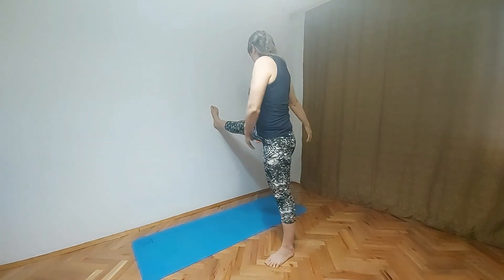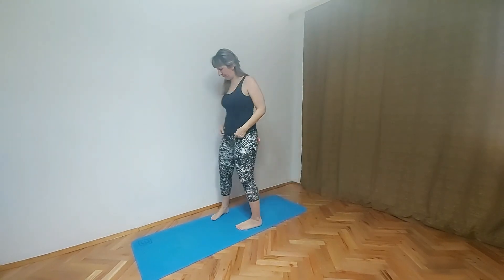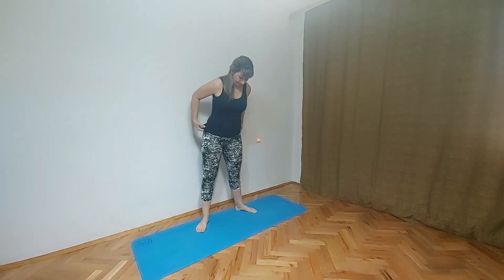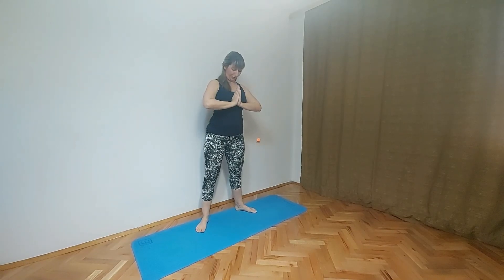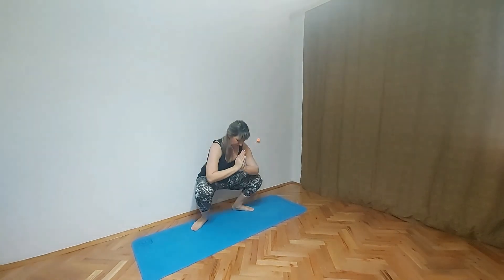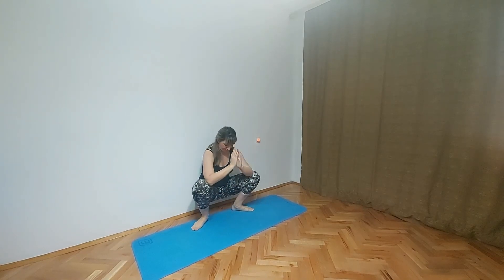One more pose using the wall. Shake one leg, shake the other leg. So last pose is garland pose, Malasana. Spread your feet one foot apart, hands in namaste, and slowly we are going down. We are helping ourselves with the wall and we will go into Malasana. Stay here as much as you want. Don't forget to subscribe and thank you for watching my yoga class. I hope you enjoy. See you next time. Bye.